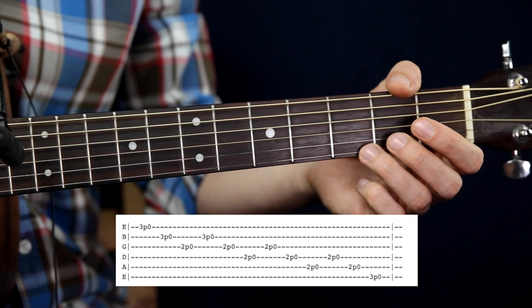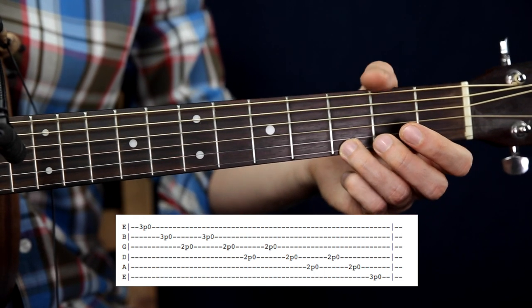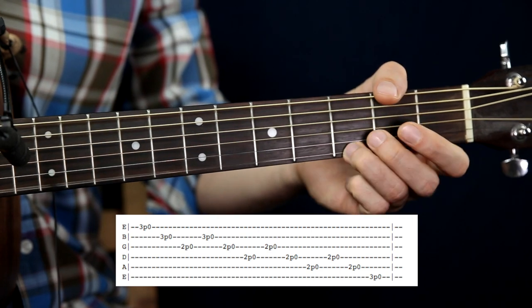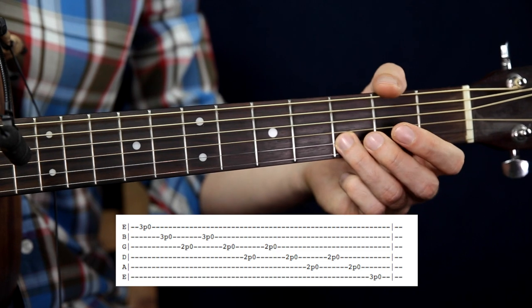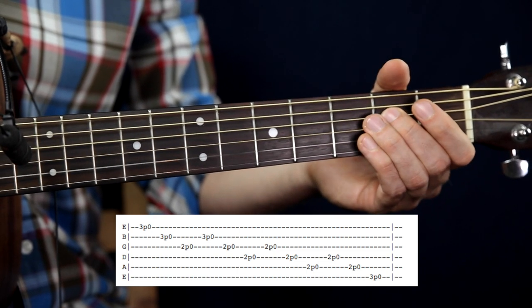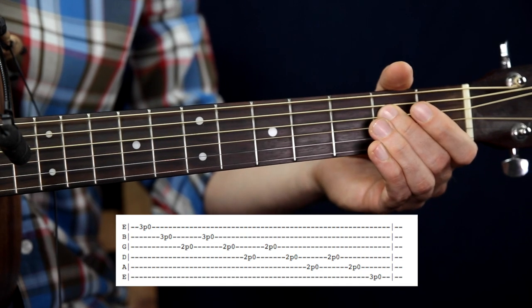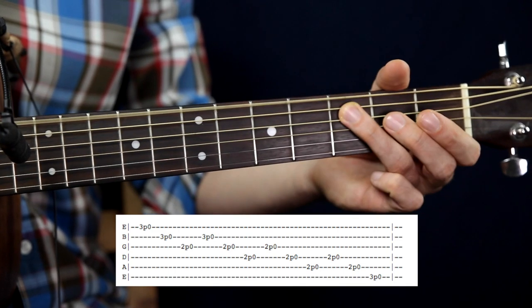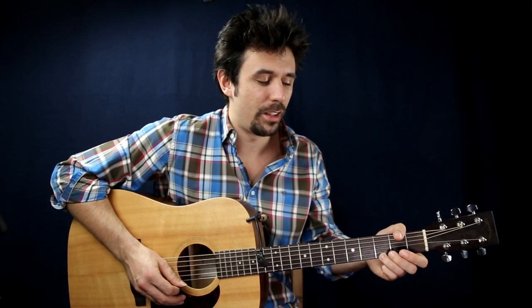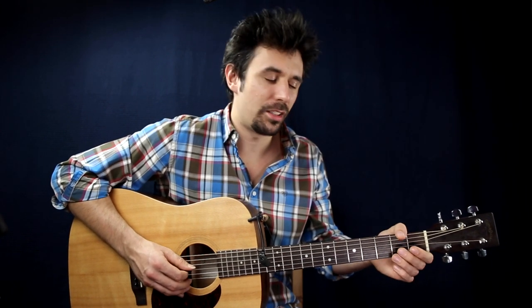After that you can practice the sequence: E string, B string, G string, then B, G, E, then G, D, A, then D, A, G. Once more: E string, B string, B string, G, B string, G, D, A, D, A, D, A, low E string.